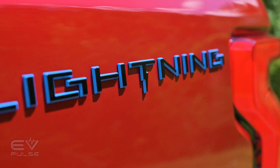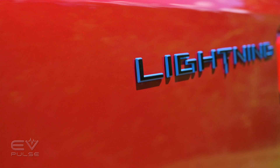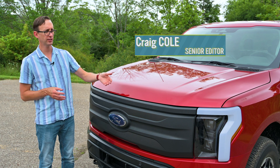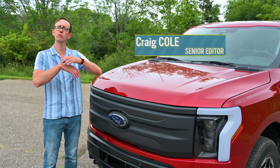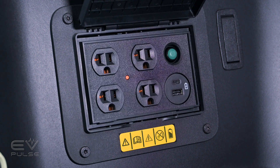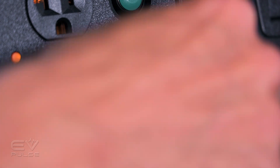Broadly speaking, Pro Power Onboard basically turns your truck into a massive mobile power bank. With a phalanx of outlets in the front trunk, cab, and bed, you can run all kinds of different tools or appliances. Pro Power Onboard is available in certain versions of the conventional F-150, though it does come standard here in the all-electric Lightning.